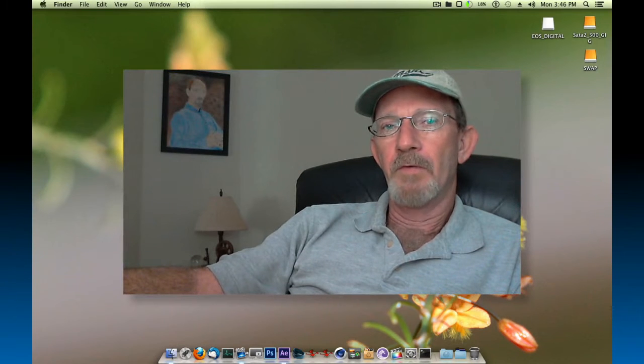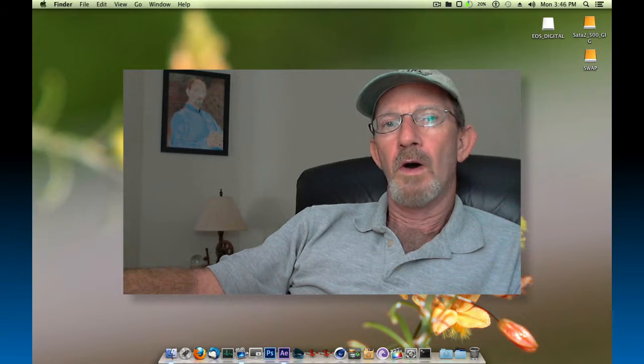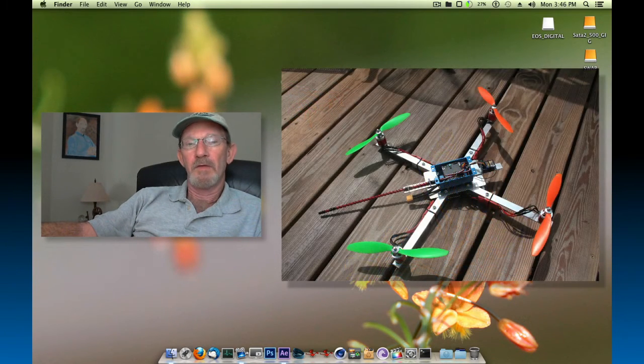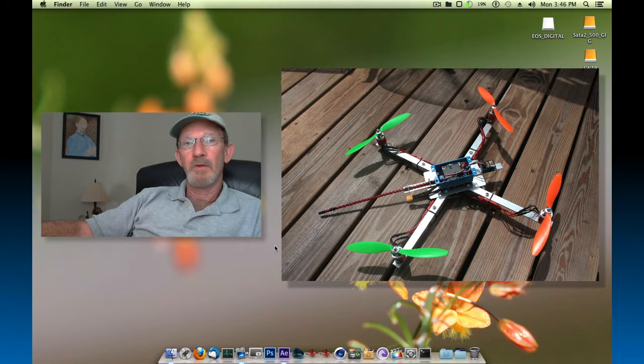Hey everyone, got a little bit of footage I want to show you. Last summer I took to flying quad rotor copters, built myself several, and I've got one now that I've built out of PVC pipe — the very small stuff, smaller than half inch in diameter. I got it all down at Ace Hardware and put together a pretty nice frame. I'll let you see some different angles.